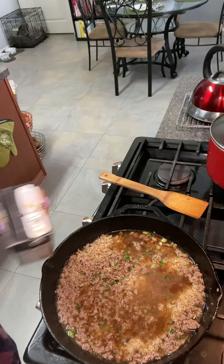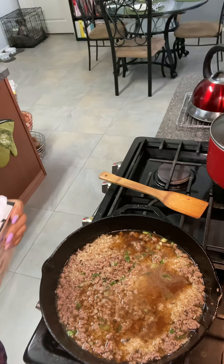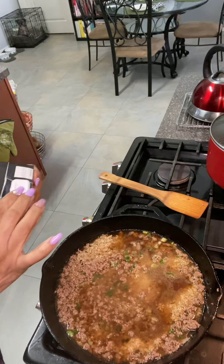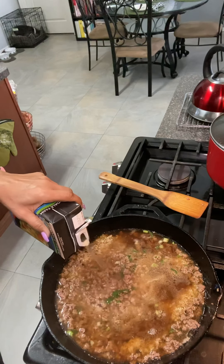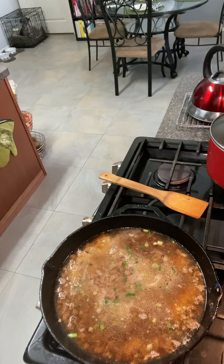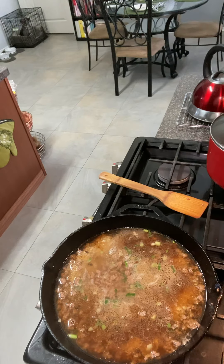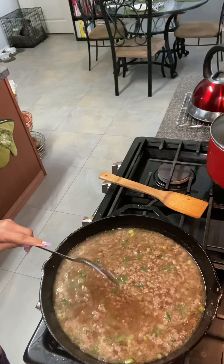I'm going to add some more beef broth because I don't think this is going to be enough. The beef broth smells funny so I'm not going to use this one — I'll grab a fresh one. Okay, this one should be good. You know what, I actually grabbed chicken broth by mistake, but that's okay — it'll taste just as good. A mixture of both in there.